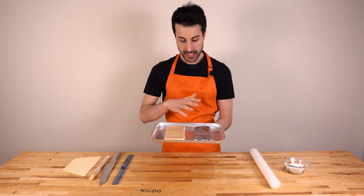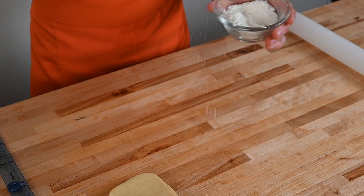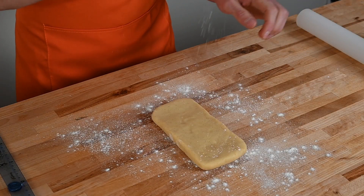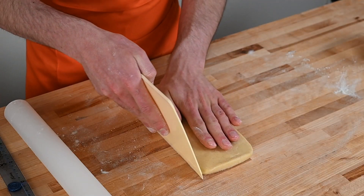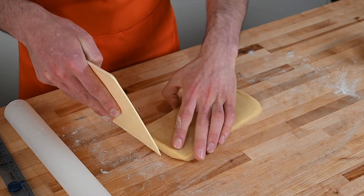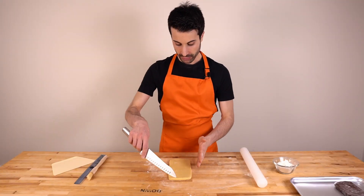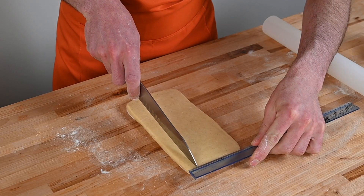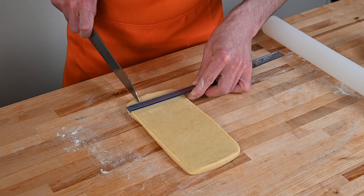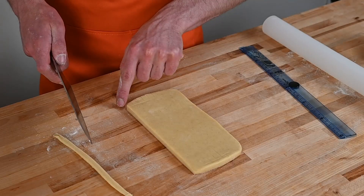We are back with our doughs. I left them outside for about five minutes because they were a bit too cold — if you roll them out straight from the fridge they are going to crack. We roll out the dough into a 20 centimetre by 10 centimetre rectangle. What we want to do is cut five strips, each one centimetre wide. I remove the side edges to get a nice, clean edge — this is what you want.